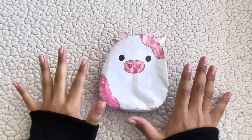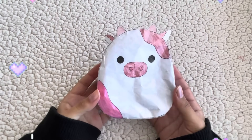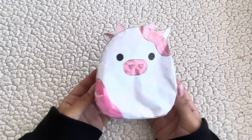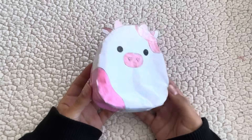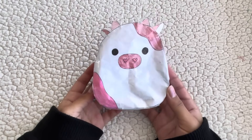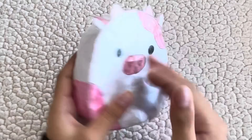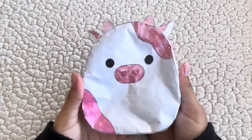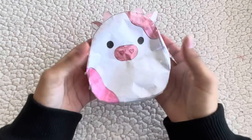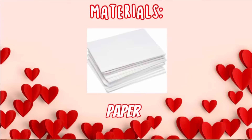Hey flo fam, welcome or welcome back to my channel! Today I'm gonna show you guys how to make the cutest 3D Valentine's Day cow paper squishy squishmallow. I think this is one of the cutest squishmallows I have ever seen, so I had to show you guys how to make it. It's super festive for Valentine's Day and super duper squishy, and all of the details are just so cute even though it's a pretty simple squishy.